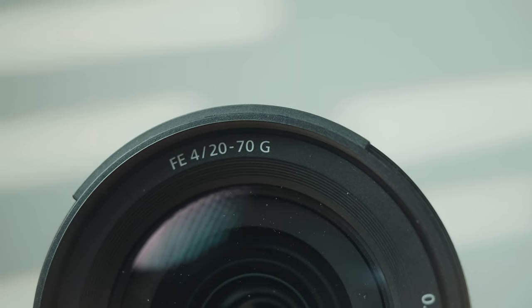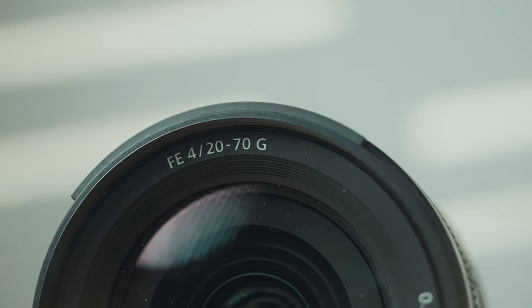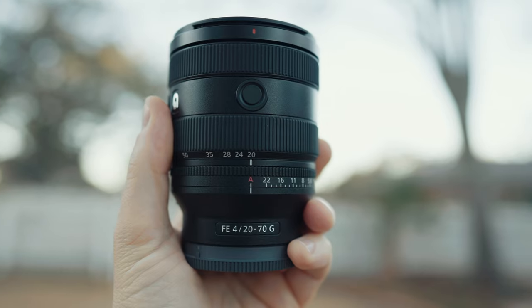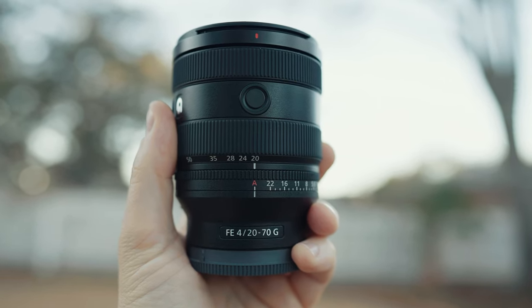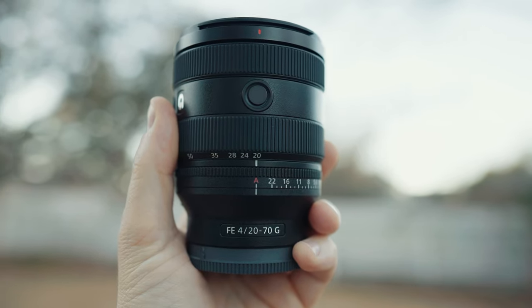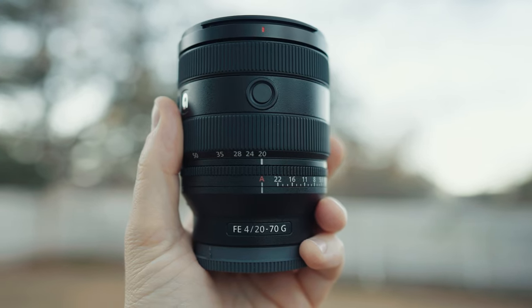What about the price? Sony has told me this lens is going to retail for $1,099. In an area where it feels like so many lenses are $2,000 or more these days, it's a bit refreshing to see this price point closer to $1,000 than $2,000. Should you buy it? If you are a brand new wedding filmmaker looking for your first versatile lens who also just bought a gimbal and needs a lens that works great on it, I think this new Sony 20 to 70 is a very versatile choice that's going to work great on a gimbal, great handheld, and give you a lot of flexibility when filmmaking.